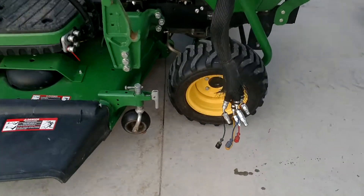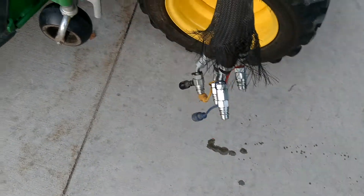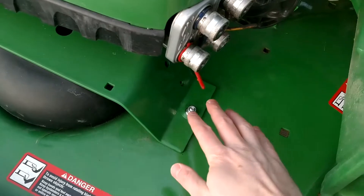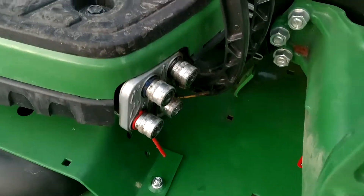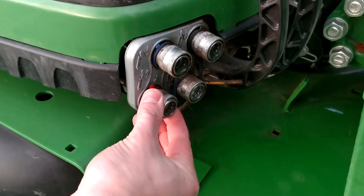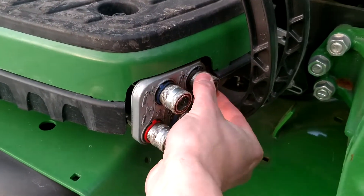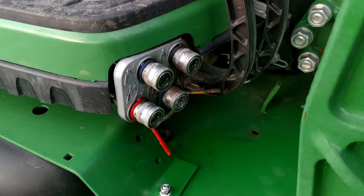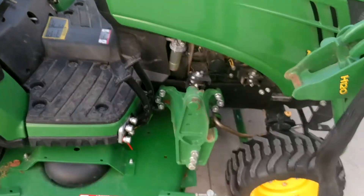I got those four hydraulic hoses disconnected here — a little bit of drippage going on there, which is normal after you disconnect them. There was a little bit here as well that I did clean up for the most part. You do have your four quick fittings here; it's just difficult to do with one hand, so that's why I turned the camera off there.